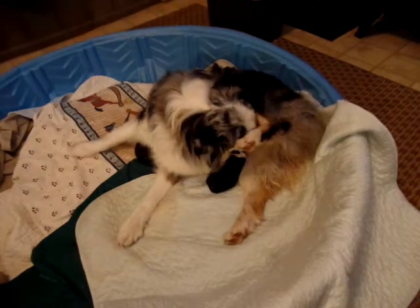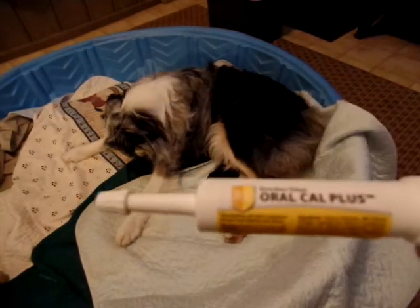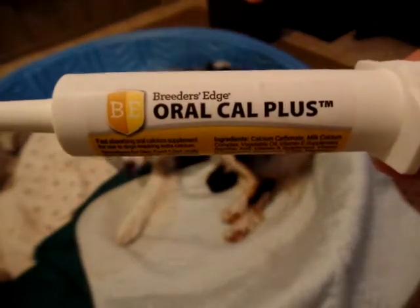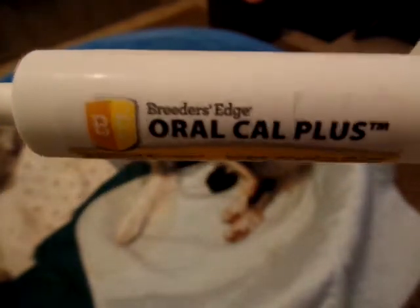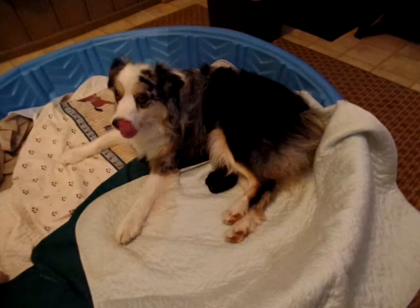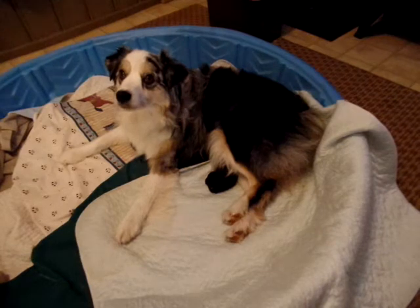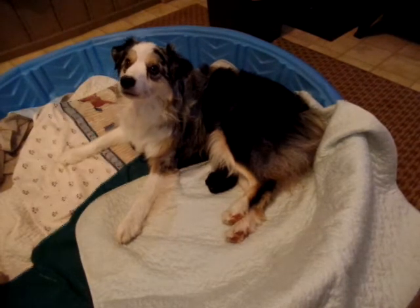This is Oral Cal Plus — it's a paste given by the mouth, which makes it very easy. That helps if she had more pups; the calcium helps to get things going again. Also, what you might want to have on hand is oxytocin, which you can give in shot form.